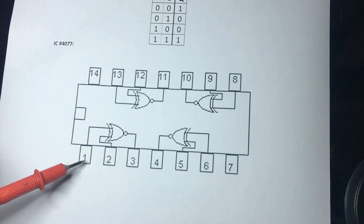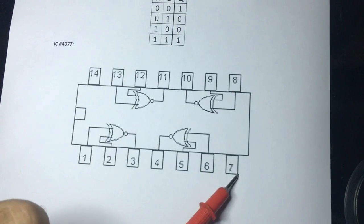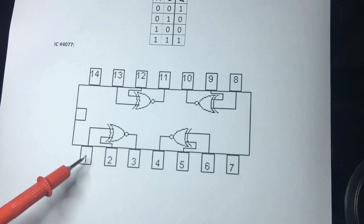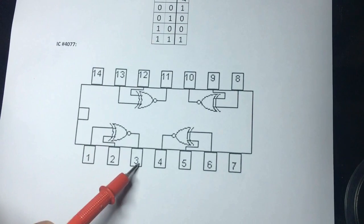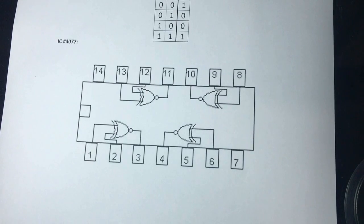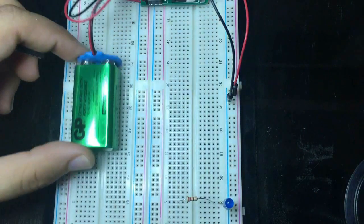This is the notch, this is pin number one, two, three, etc. This is the ground pin and the VCC pin. We have input, input, output, output, input, input.